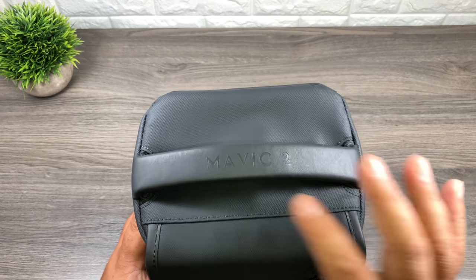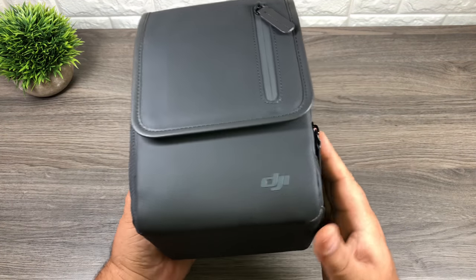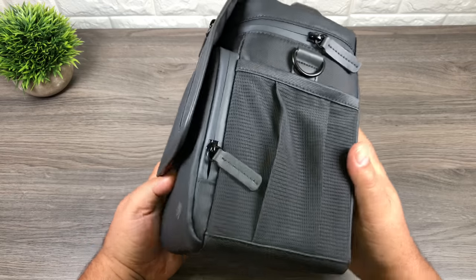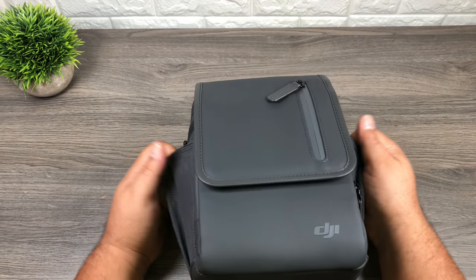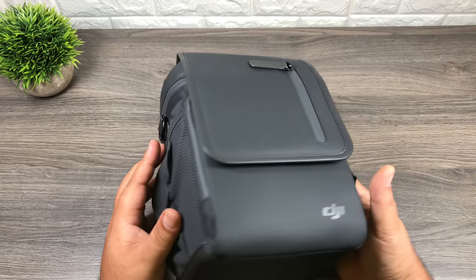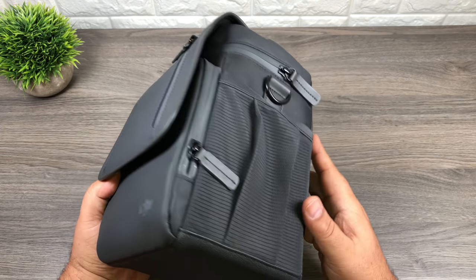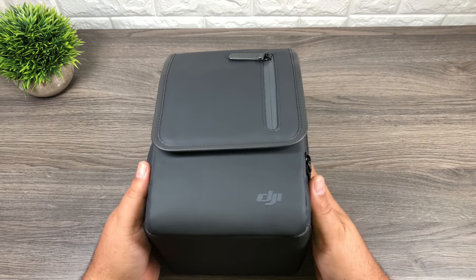At the top it says 'Mavic 2' — a nice touch — and there's the DJI logo on the front. The first thing I'll show you is it has two pockets on the side with elastic tops that are expandable, so you can fit whatever gear you want in there. You could put your remote in there, some charging cables, the charging brick, extra batteries. Lots of storage in those two pockets.